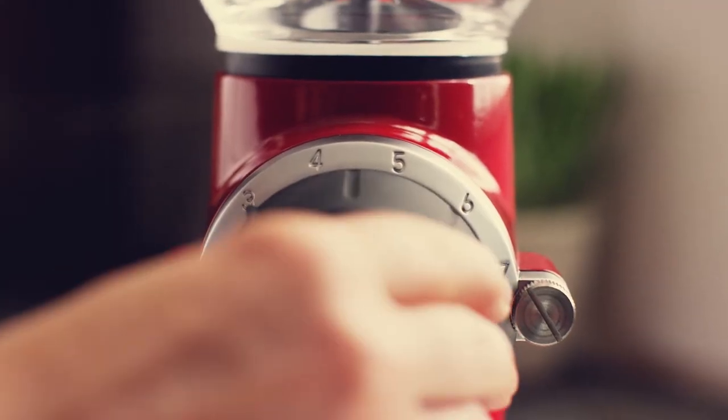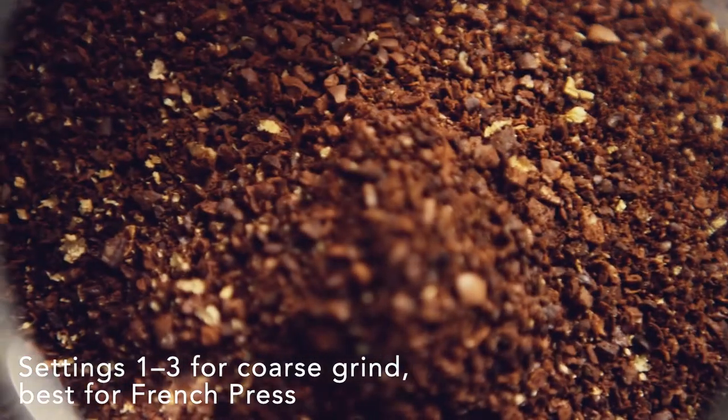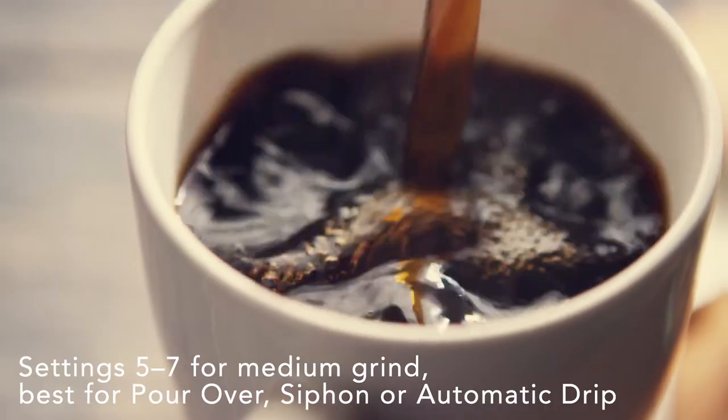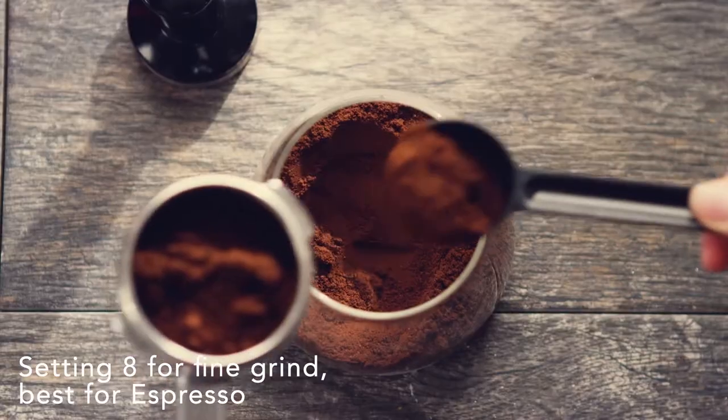Next, choose your grind setting to match your brew method. Settings 1-3 for French press and a coarse grind. 5-7 for a medium grind, best for pour over, siphon, or automatic drip. Or 8 for a fine grind when brewing espresso.